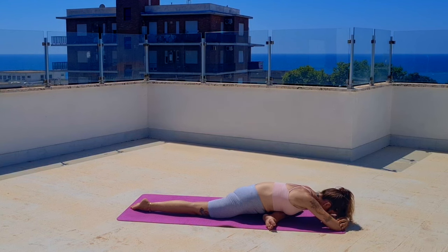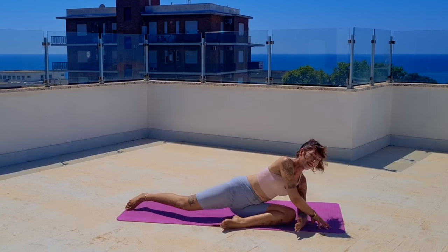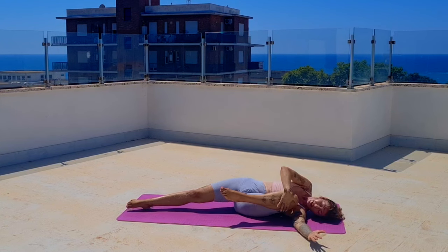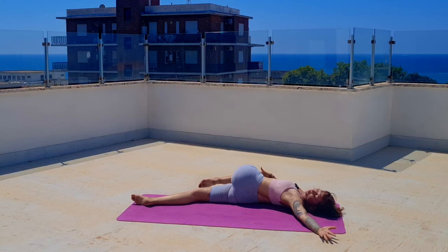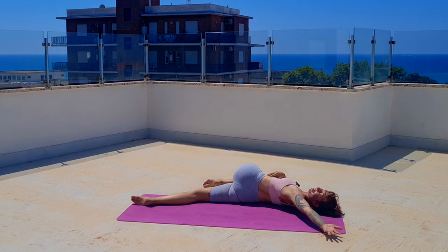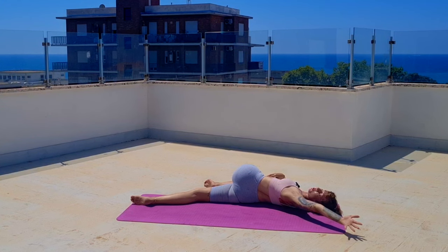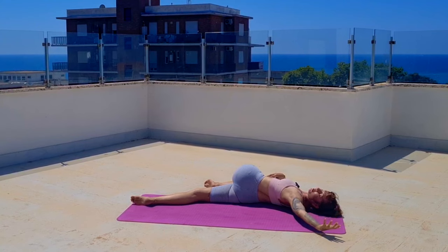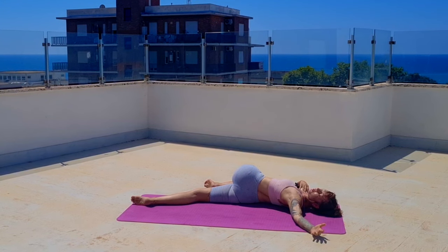Five more breaths. Then same arm as the bent knee scoops under — make sure you have room on your mat. Lay down, bring that knee to the chest, drag it across to the other side, open up and twist. Smile to the sun as the sun is smiling to you. Move your arm to where it gives you the most — feel that diagonal tension. Make sure that arm is straight.